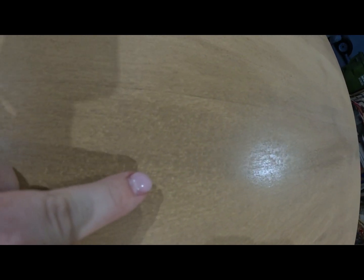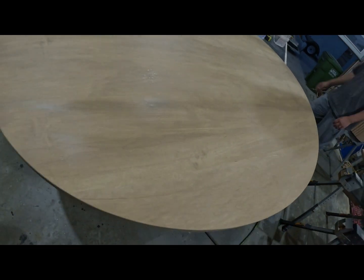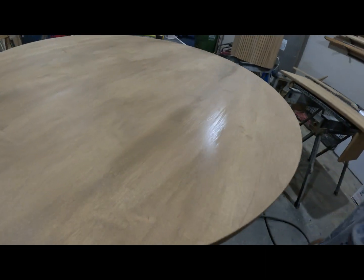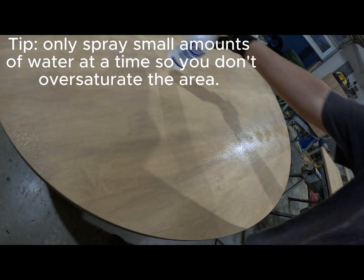We were working really hard to make sure the color ended up even because it was something we were delivering to somebody the next day, so it needed to get done. If you are gluing up large pieces of furniture or large pieces of wood in general, you need to double check that your glue is waterproof.